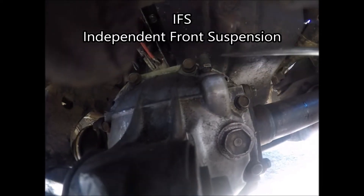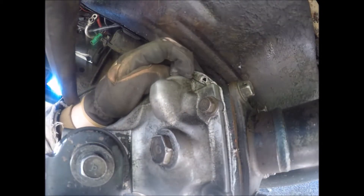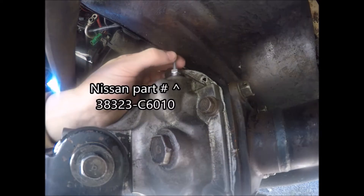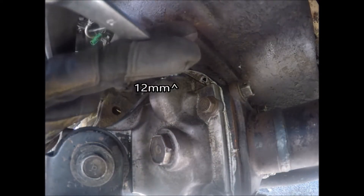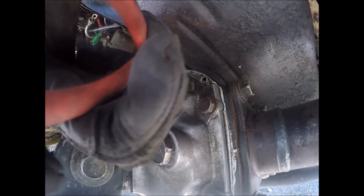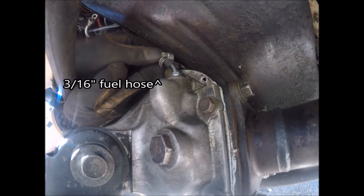The front diff is located right here. Personally I bend this front one a little bit because it makes it easier to get a line on. Hook your fuel hose to it.